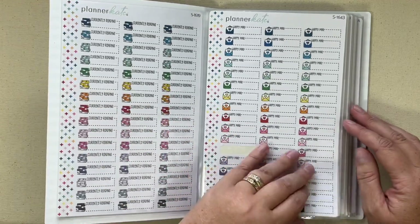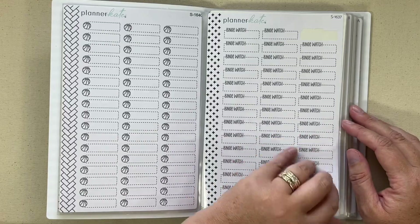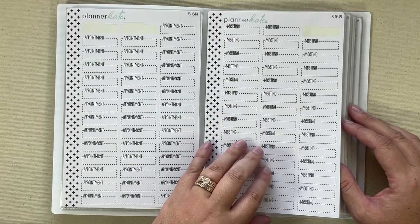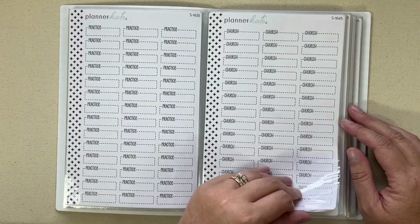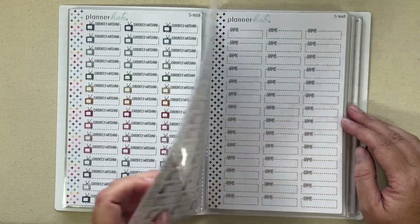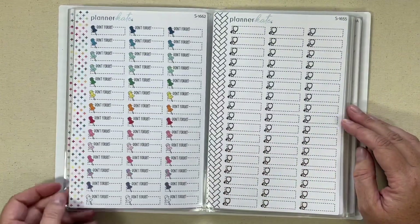We have currently reading, happy mail, sub box, homework, neutral basketballs, binge watch. This one doesn't have an icon — it's just the text. Appointments, meetings — these are really cute for a black and white simple spread if you're using minimal stickers. I really like these: work, volleyball, practice, church, dinner, homework, running shoes, barbells, currently watching, shopping trip, savings, game, call and email, glasses, and meeting.